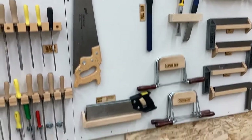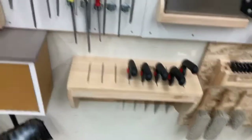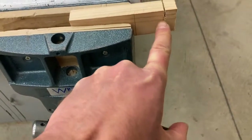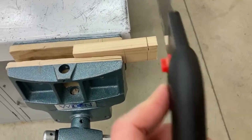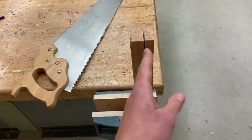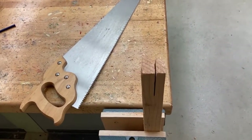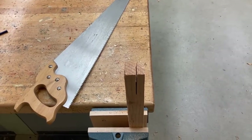Up here on the tool wall we have several different types of saws. The ones on the bottom are going to be what you're using most of the time. These hand saws are called pull saws and they're great at doing cross cuts — going across the grain, cutting across the lines in the wood. These larger saws up here are great at cutting with the grain, going in the same direction as those lines. We won't be doing very long cuts like that very often, so those won't be used too often.